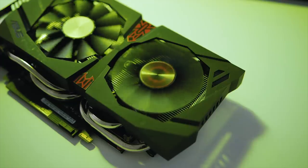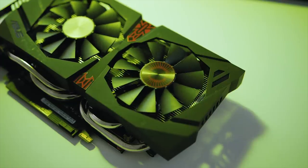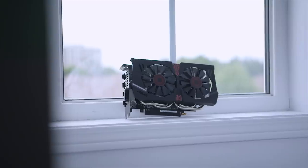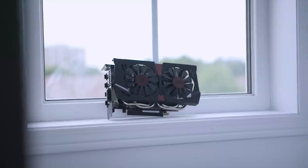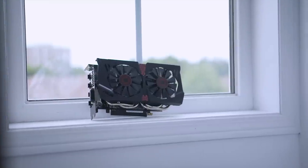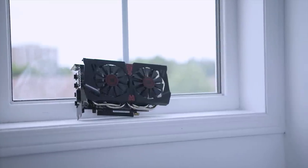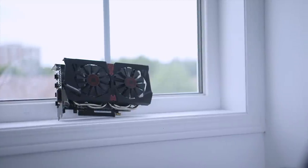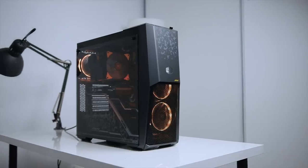Looking at the gaming benchmarks, it makes a lot more sense to leave the CPU at stock since the performance gains are minimal and temperatures are much lower. On the GPU side, the Strix GTX 1060 hit a maximum achievable clock of 1949MHz, which is impressive given the card's form factor and size.